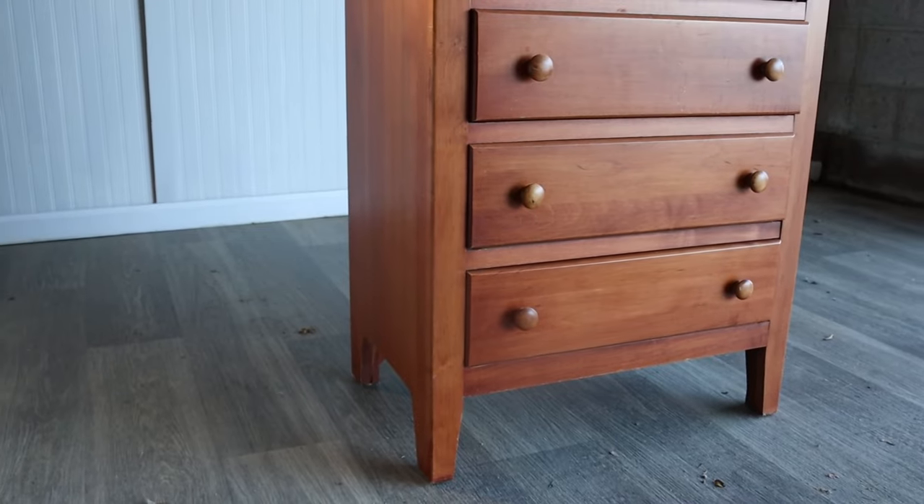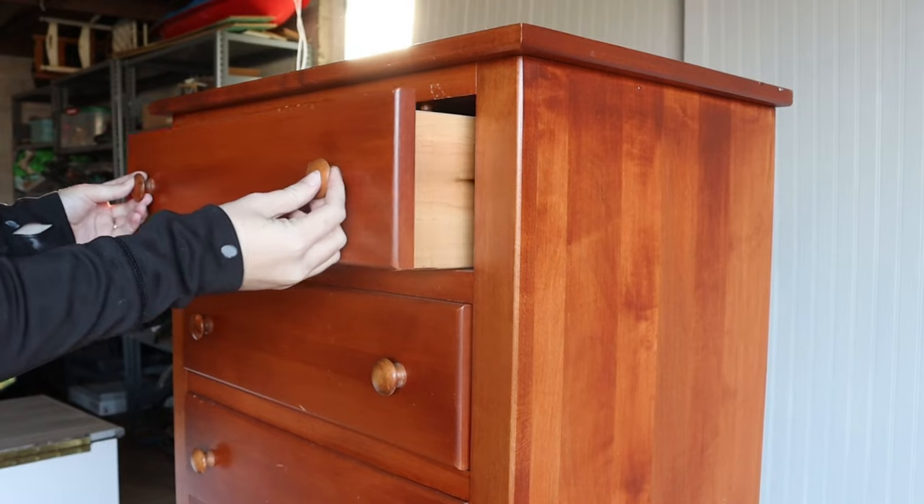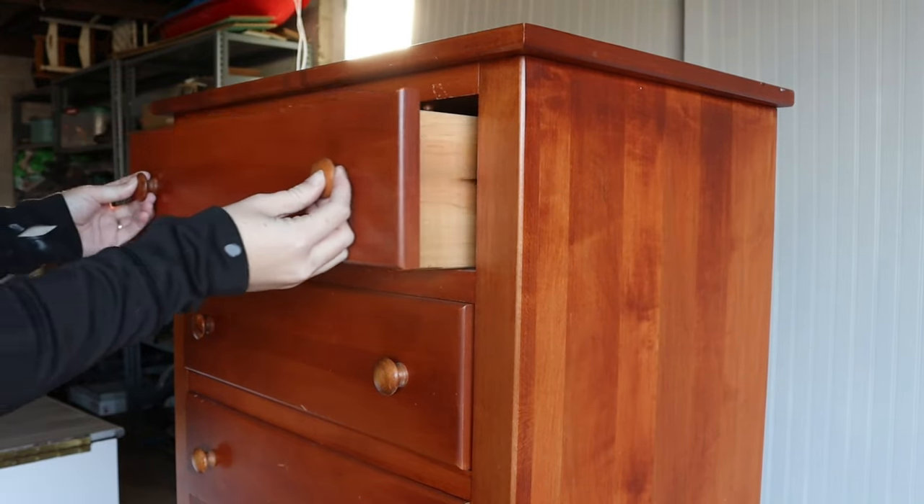This dresser is solid wood — I'm pretty sure it's pine, but I could definitely be wrong. It was in near-perfect condition besides the top drawer, which was a little bit hard to pull in and out.